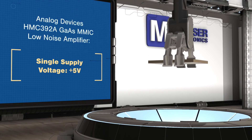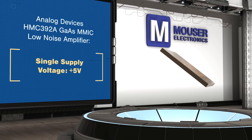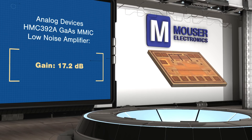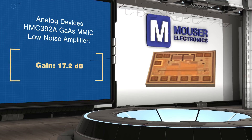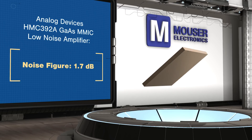The HMC-392A operates from a single 5V supply and provides 17.2 dB gain with a 1.7 dB noise figure. The RF input and output are matched to 50 ohms, so no external matching is required, and no inductor or capacitor are needed for the supply.